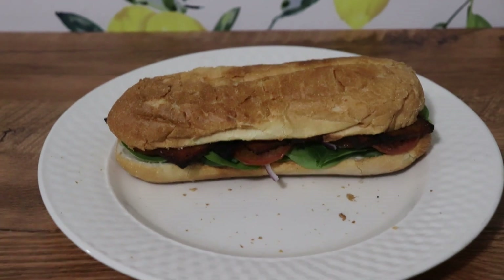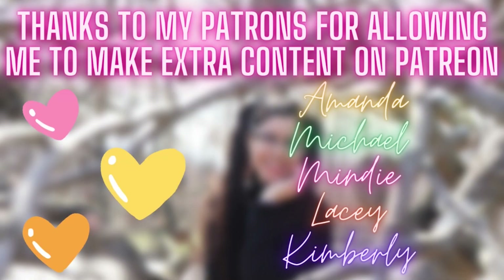Honestly, I was about to leave without saying bye — I'm just ready to eat, you know what I mean? I want to say thank you to all my patrons, thank you so much, and thank you guys for being here. I hope you enjoyed this video.